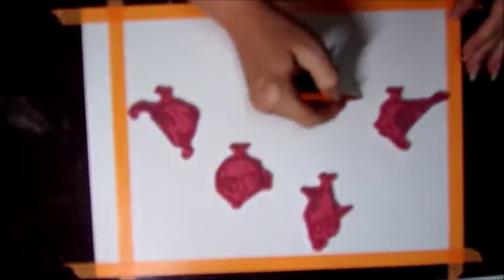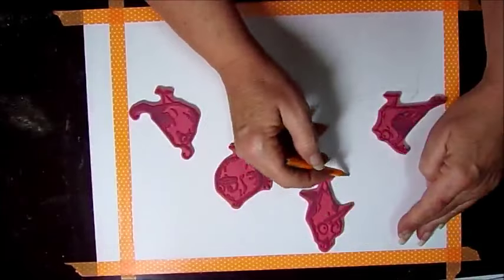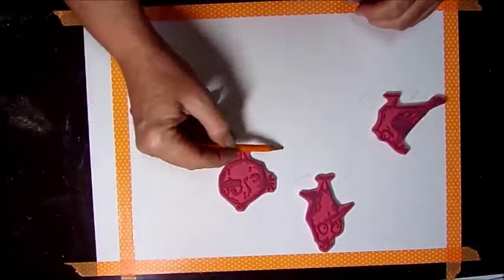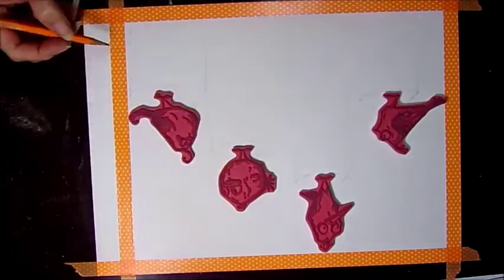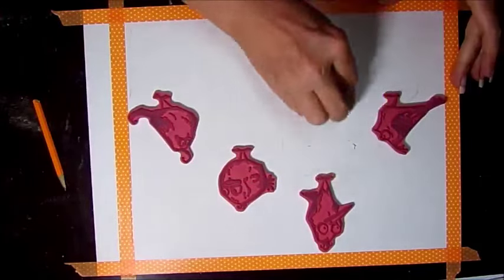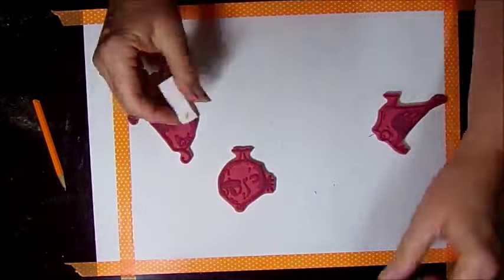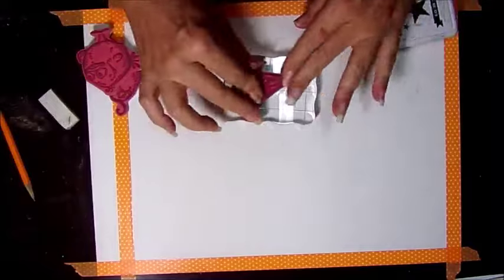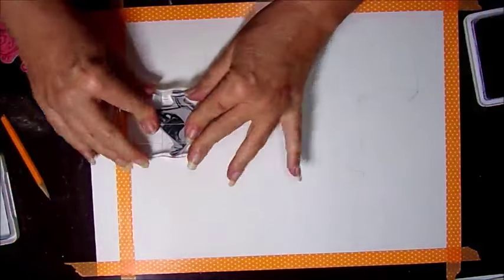I'm placing the birds on and sketching in my wooden pylon stumps — whatever they're called — and I place the birds there just for measurement's sake. Once I get this penciled in I'm going to go ahead and erase some pencil marks and use the stamps with archival ink.